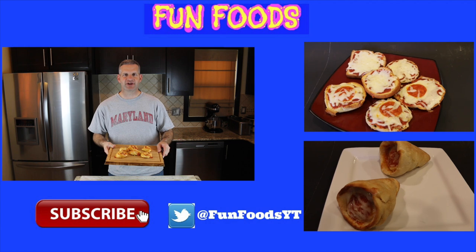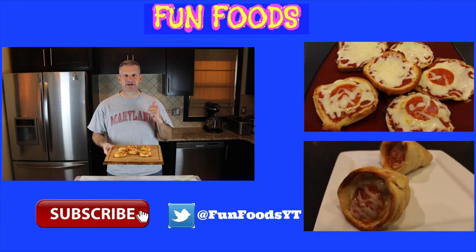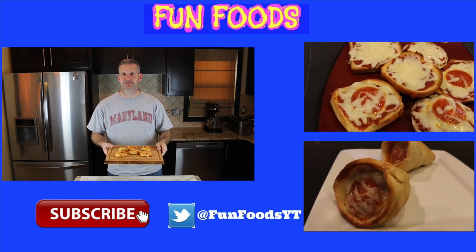Thanks everyone for watching to see how to make these pinwheel pizzas. I hope you enjoyed this video, and if you did, please hit that like button. Also hit that big red subscribe button if you're not already subscribed — you get new videos every week. Be sure to check out some of the videos I have off to the side.